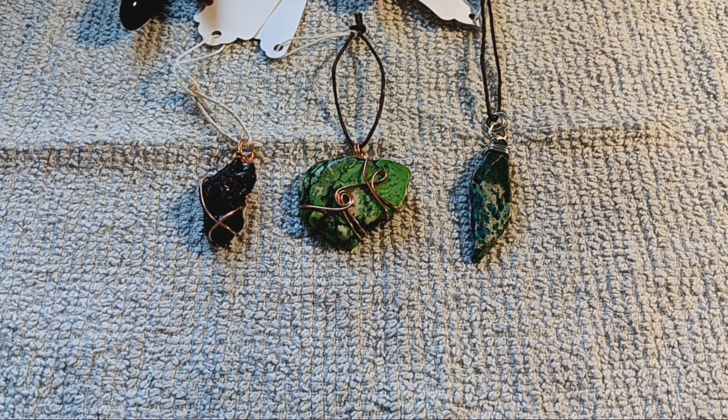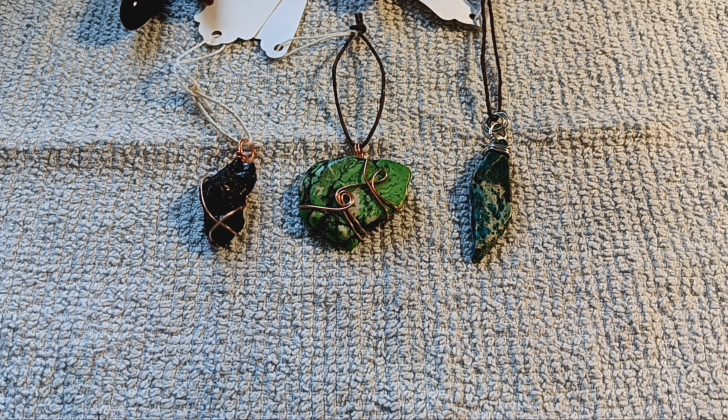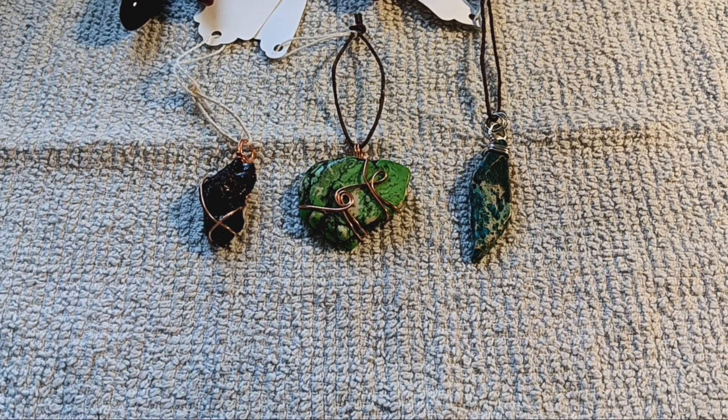Hello everybody, this is Marty with Marty's Moccasins and Things. We are going to be doing some tutorials, starting with the very basics. The art of wire wrapping is over 4,000 years old. Basically, it is a way to take wire and turn something that doesn't necessarily hang up into something that does.